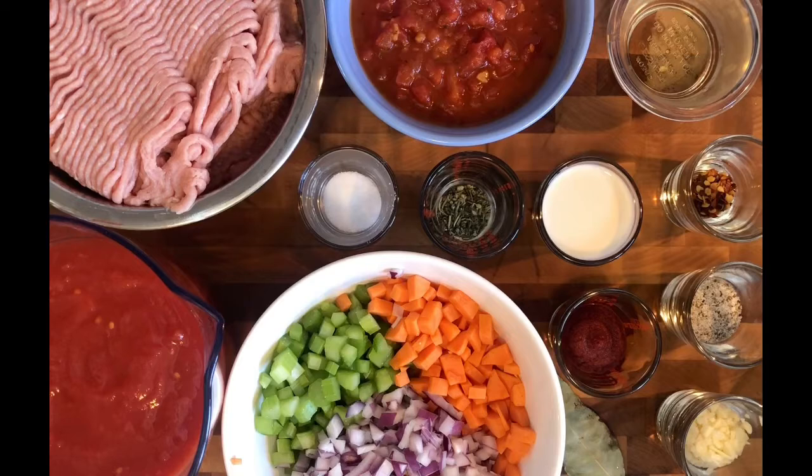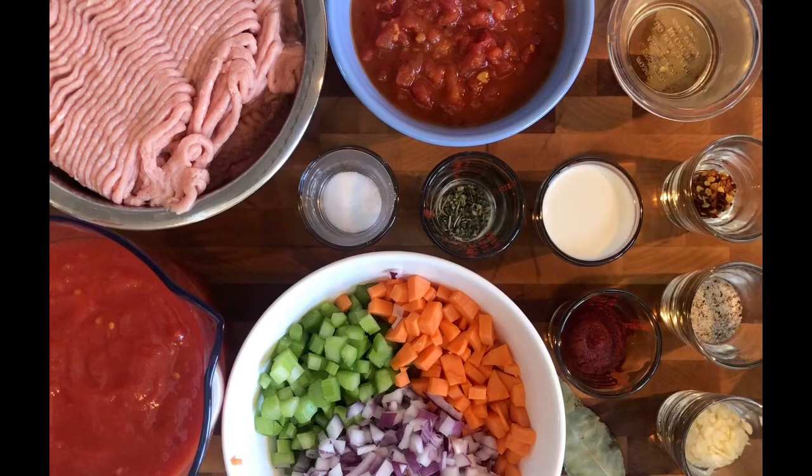The ingredients we have today for our turkey bolognese: we're going to start off with two pounds of ground turkey, three cups of crushed tomatoes, one cup of diced tomatoes, half a cup of celery, half a cup of carrot, three quarters of a cup of red onion, one teaspoon of sugar, one teaspoon of Italian seasoning, two tablespoons of evaporated milk, one tablespoon of tomato paste, and one tablespoon of chopped garlic — and for the love of god, please don't use that jarred stuff, only use freshly chopped garlic.